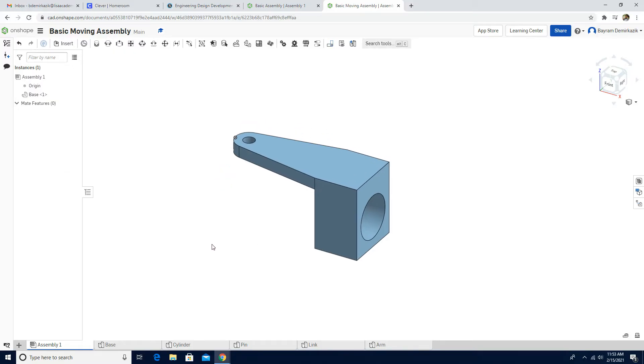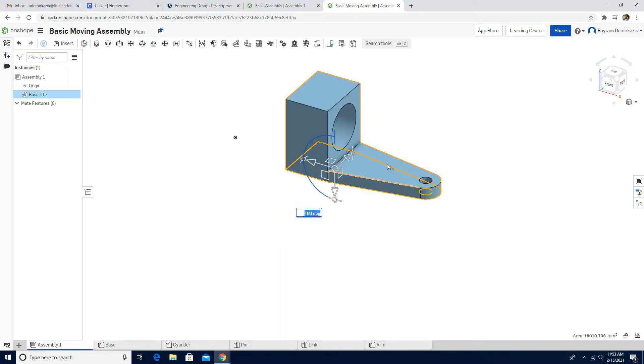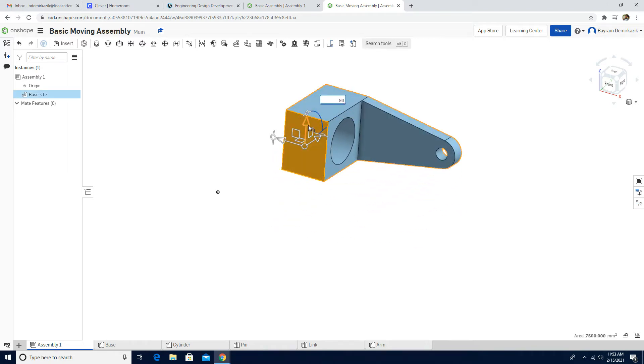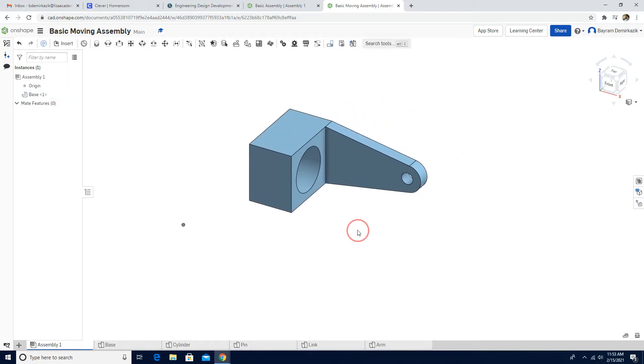First I'm going to change the part orientation. To do that, I'll left click and use the triad manipulator. I'm going to rotate it 180 degrees, then left click again and move it 90 degrees in this direction.